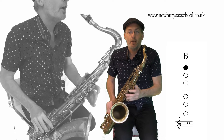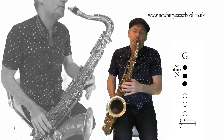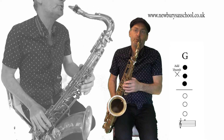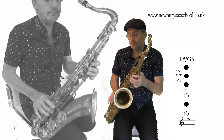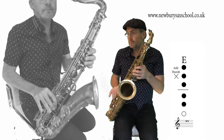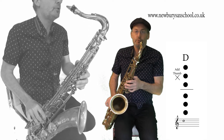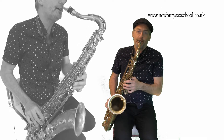Your second phrase starts on the B this time, which is one finger, no thumb. Then you go to your G, which is thumb on. Then you've got your F sharp with your thumb on. Then you've got your E - three and two. Then you've got your D - six fingers with your thumb on.